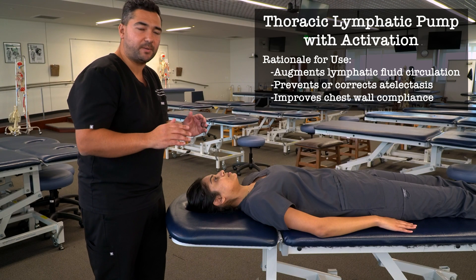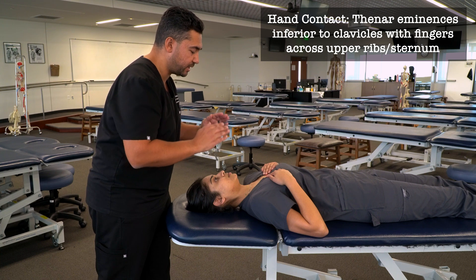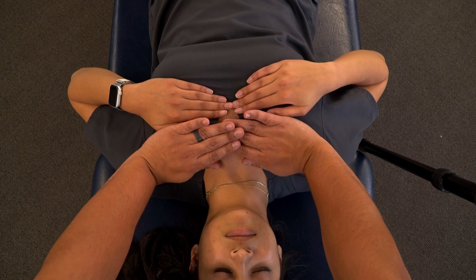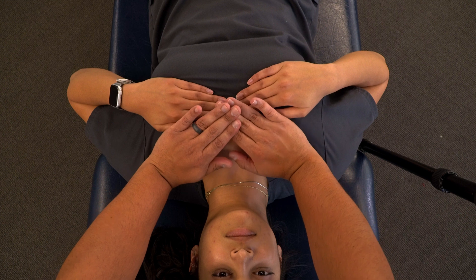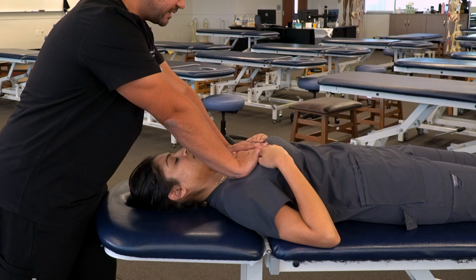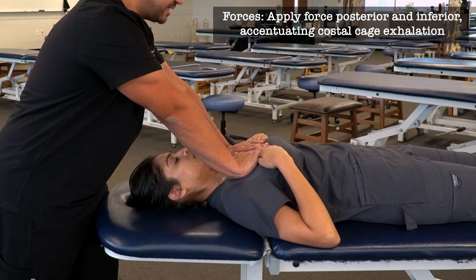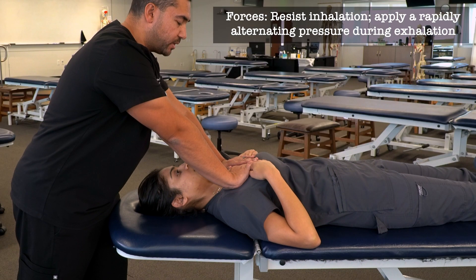Our next technique is the thoracic pump. For female patients, we have them place their hands on their chest and move breast tissue downward. We can point our fingers toward the midline with thenar eminences under the clavicles and fingers overlapping along the midline, or alternatively bring the thenar eminences closer to the middle of the clavicle with fingers overlapping over the sternum — the preferred position. With elbows in a relatively locked-out position, we apply an inferior and posterior force to emphasize exhalation as the patient breathes in and out, resisting inhalation and adding that oscillatory force during exhalation.